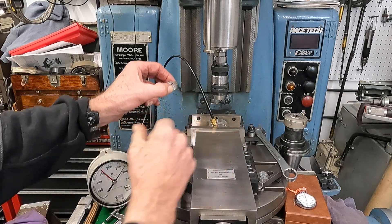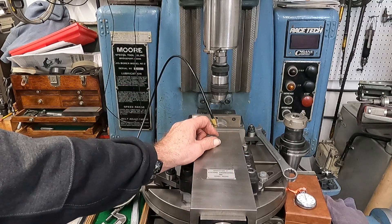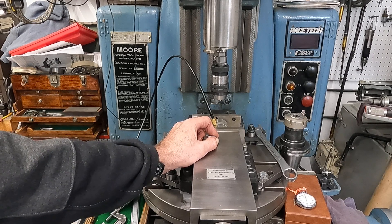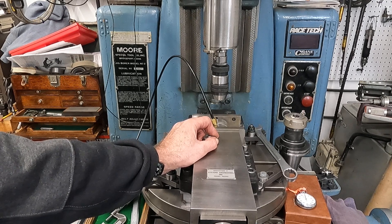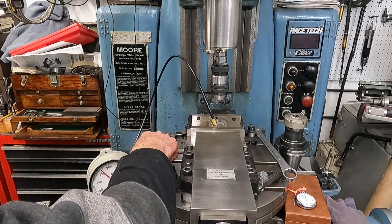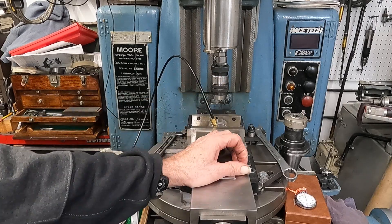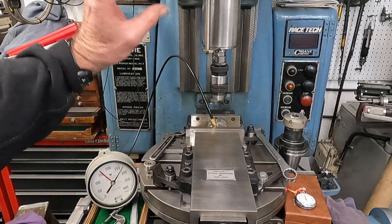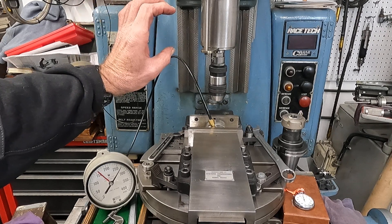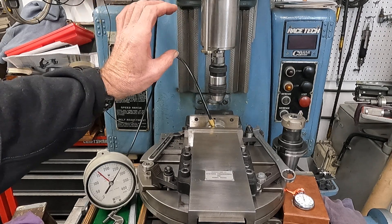You're really stuck — Moore can do it for you. The average price they gave me 20 years ago or more was $4,000 for a spindle rebuild. By the way, you can't use the spacers that are in there from the original bearings.